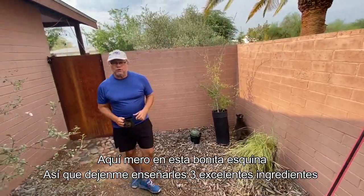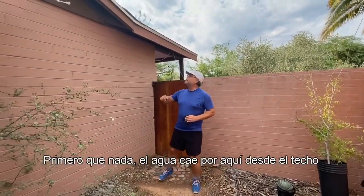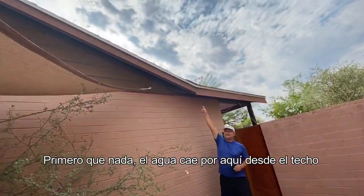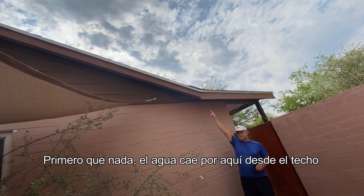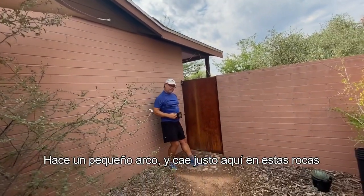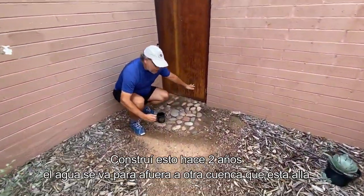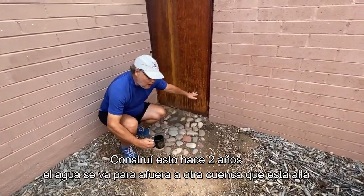Let me show you three wonderful ingredients. First of all, the water comes right here in this corner from the roof — it makes a little arch and hits right here where these rocks are.